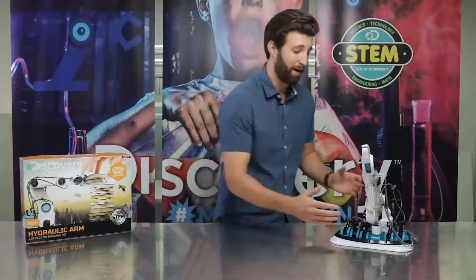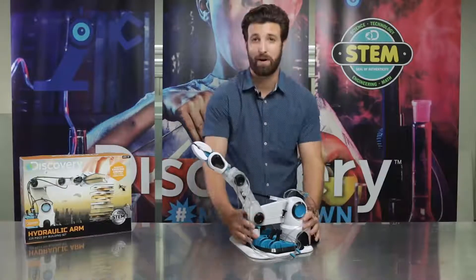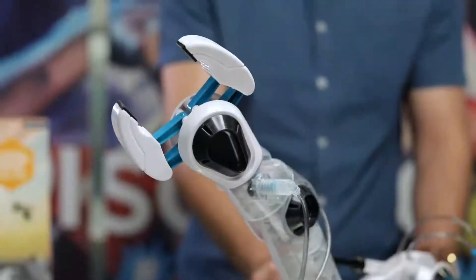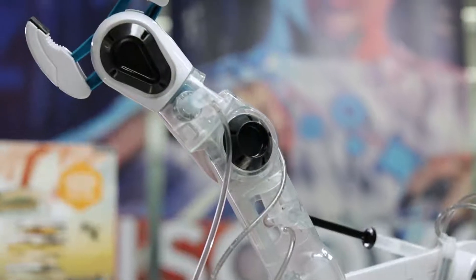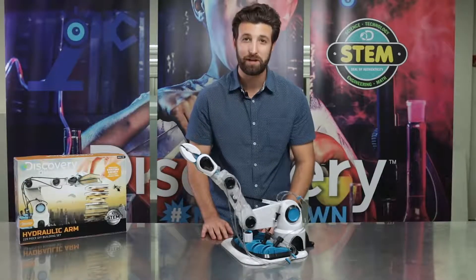This totally awesome robotic arm will bring high-tech excitement to your children while stimulating their mind. The arm is built with lifelike articulated movements and the arm can reach up to 22 inches.